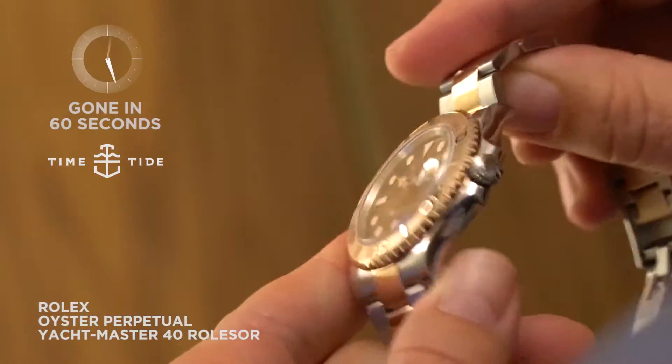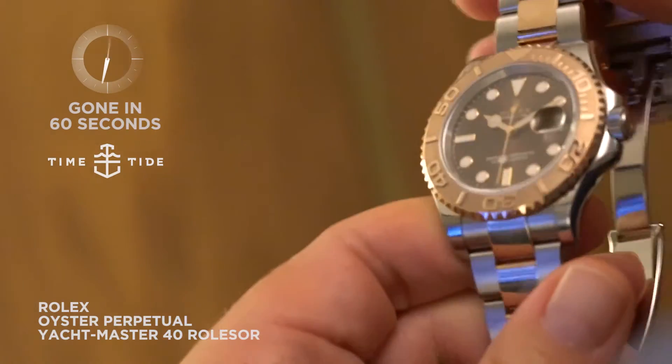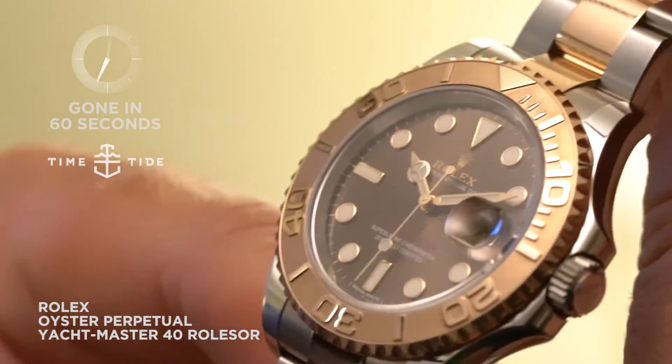This watch, like all new Rolexes, adheres to the stringent new Superlative Chronometer certification, which is accurate to plus two, minus two every 24 hours.